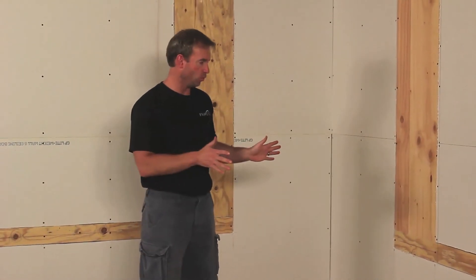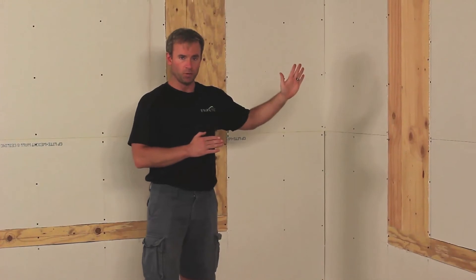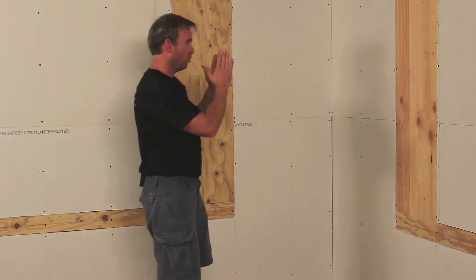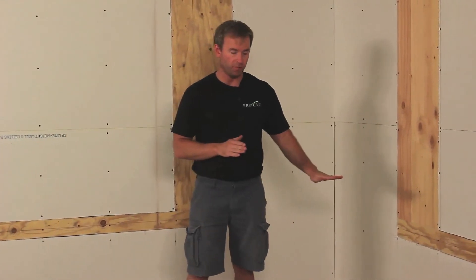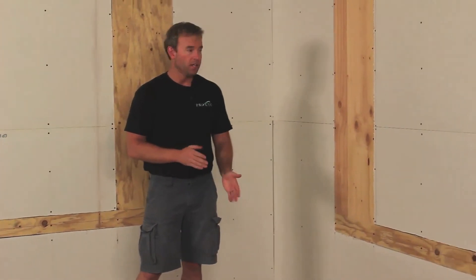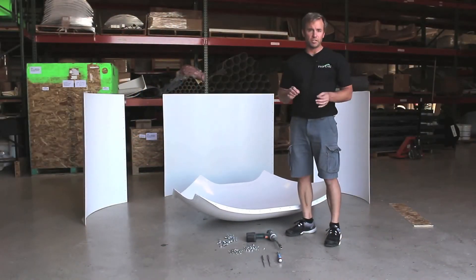Now we've got the furring strips replacing the sheetrock with half-inch plywood, all screwed in. We're ready to put the modules together and bolt them onto the wall. First, we're going to make a vertical chalk line on both sides 40 and a quarter inches out from the corner, then measure a horizontal chalk line at 26 inches above the floor and another chalk line at 26 inches out to the floor. Those lines will serve as a guide for placing the modules on the wall.